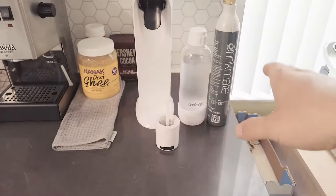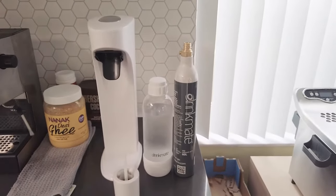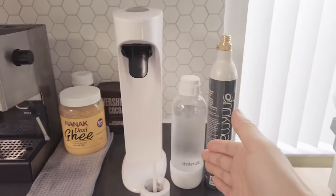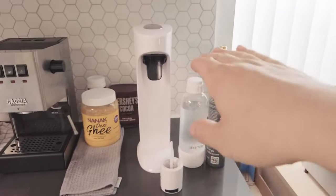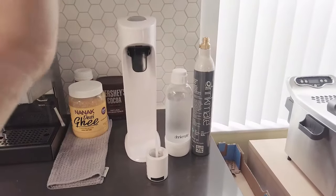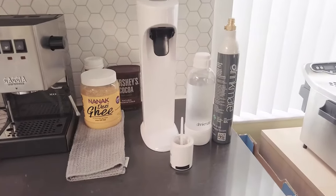Later on when you use them up, you can go and refill them for about $10 to $15 per bottle. So with the $150 package, that makes the DrinkMate machine plus two bottles costing only $50. I'll post the link down below on where you can buy it. Of course, if you prefer SodaStream, feel free to get that and make your healthy carbonated drinks without sugar.